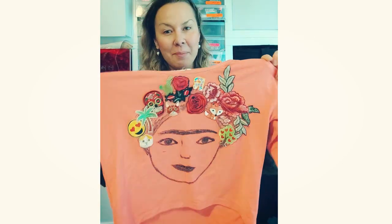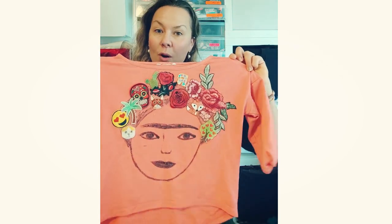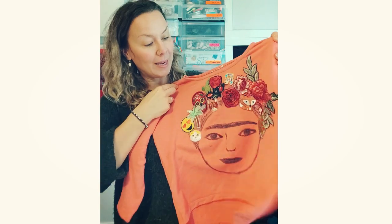Hi, and welcome to one of the super simple tutorials. So I made this sweatshirt for my youngest daughter — I have another video where I show how to do that. It's made with some fabric paint and some embroidery patches and she's really loved it. But she is too big for it now, so I'm going to see what I can do to turn it into something else. I'm thinking about making it into a pillow.